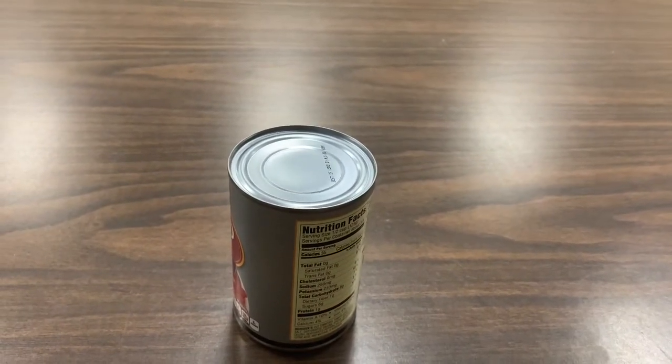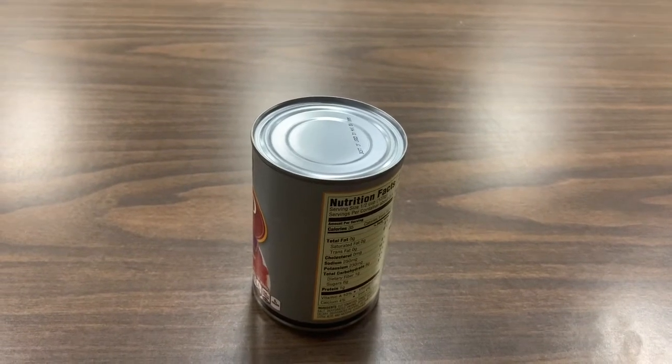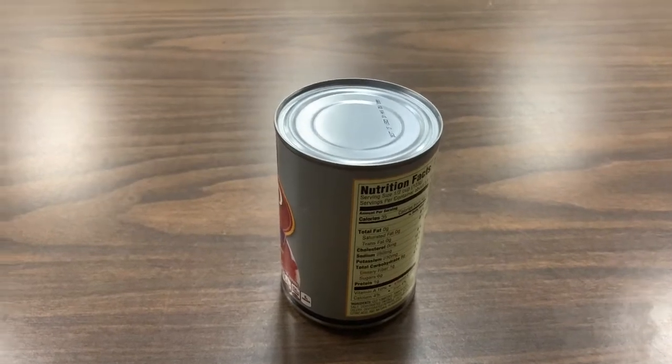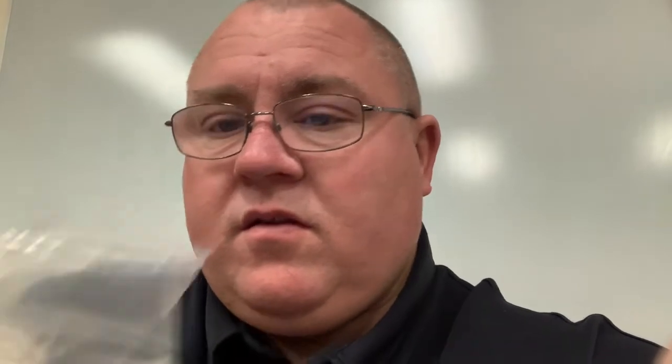There are all kinds you can buy at the store, and if you buy an 88-cent can opener, you get an 88-cent can opener — don't expect a great thing. However, there is something called a P38. A P38 can opener was designed in the military to open C-rations, which were canned military food. It's a small metal blade with a blade that flips open. There are lots of videos showing you how to use one — just Google 'P38'.